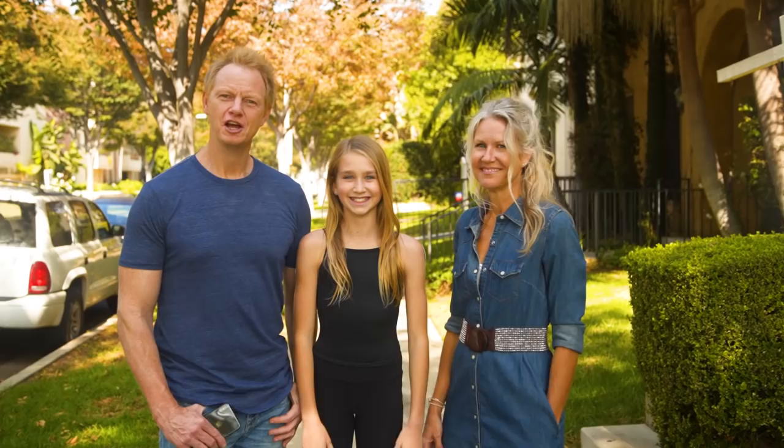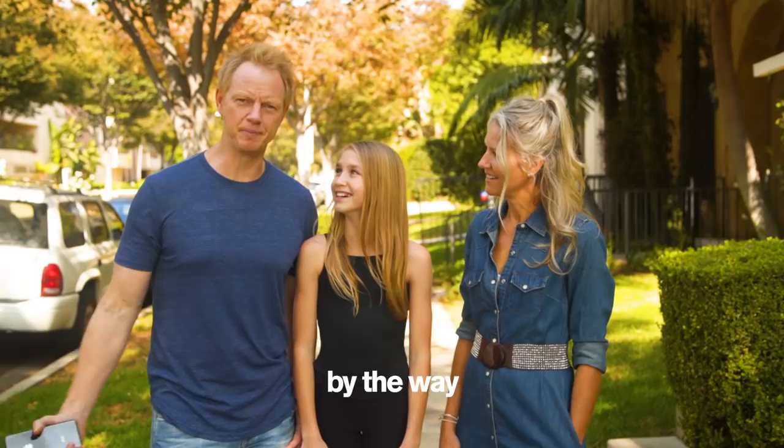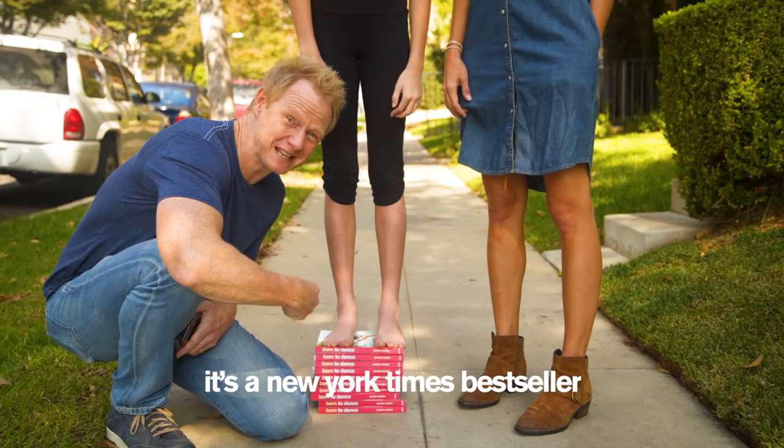Charlotte would like to remind you to subscribe and turn on notifications. By the way, Charlotte's really not this tall. Buy my new book — it's a New York Times bestseller, Born to Dance. It's awesome. Seriously, go buy it right now.